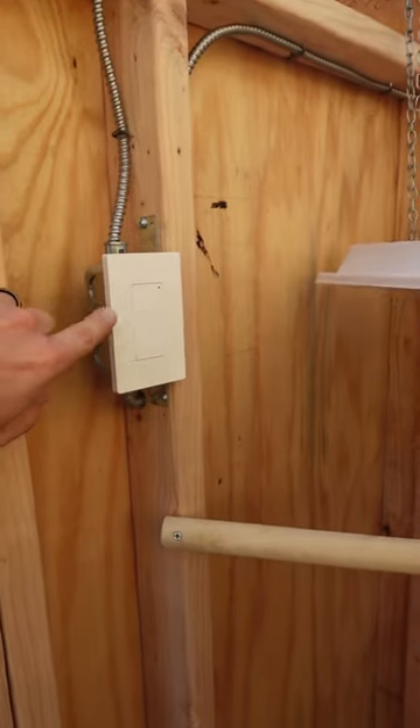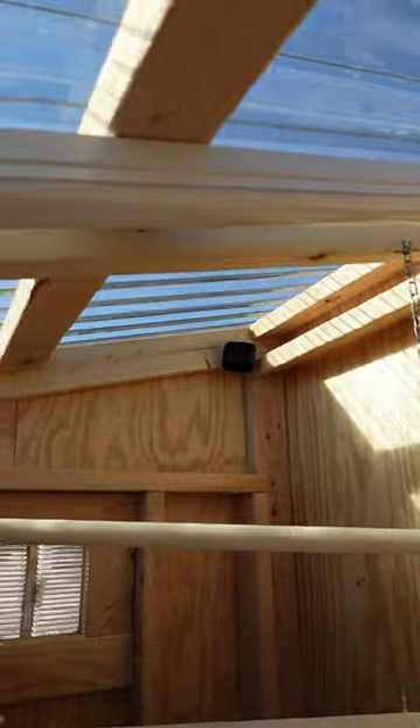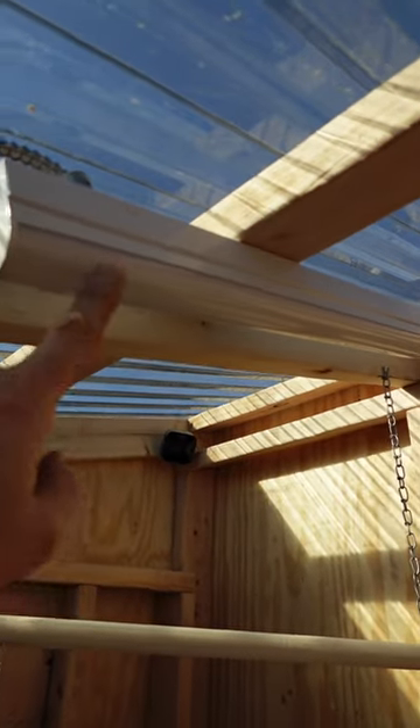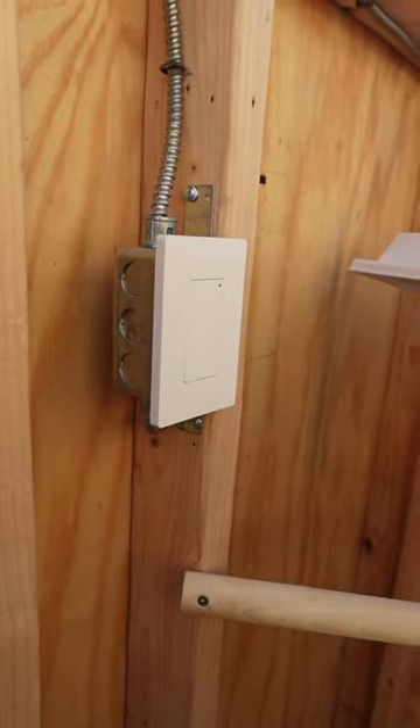Then it comes over here — we have a Waze Smart light switch — and it comes over here to just a two-foot light that looks like a fluorescent but it's LED. This switch is set for dusk to dawn, so it'll come on at night and go off during the day.